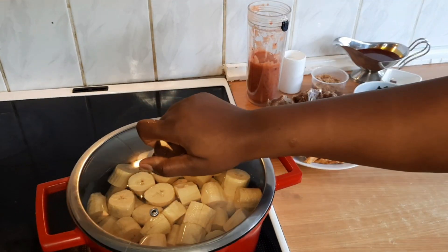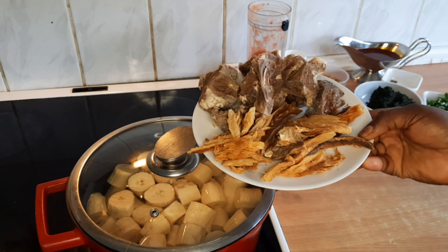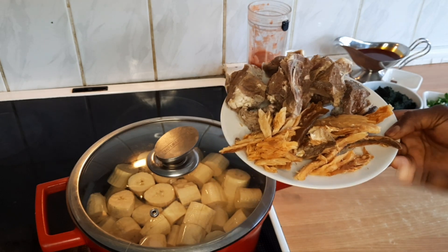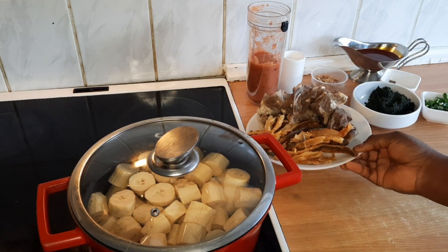As for the meat and dry fish, I've already boiled them separately for some time. I'll add them in once the pot starts boiling. The meat is already ready.